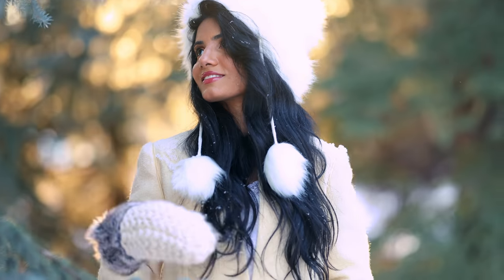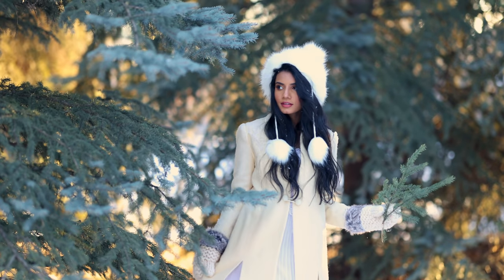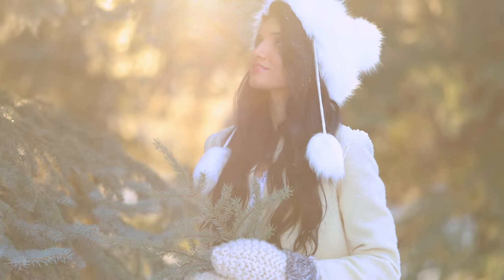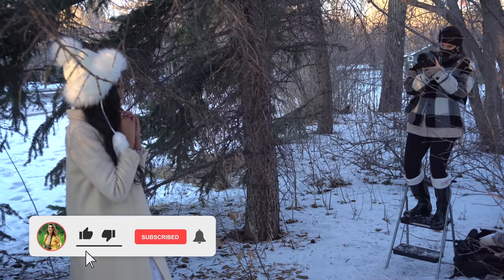Hey guys, Irene here. I am finally back with another behind the scenes video. I know I haven't been posting as much recently — I've been just a little bit uninspired, but I'm super excited to share this new video with you guys. I just really wanted to get outside,